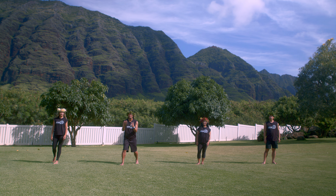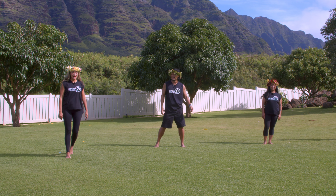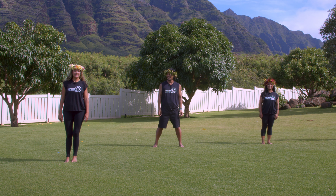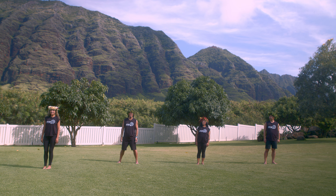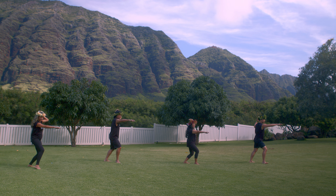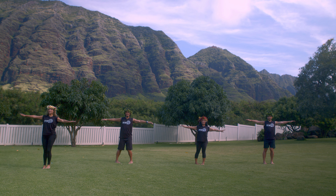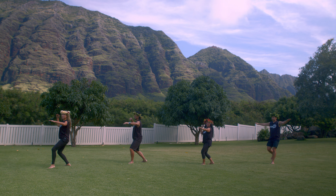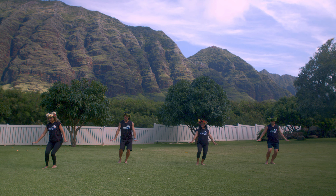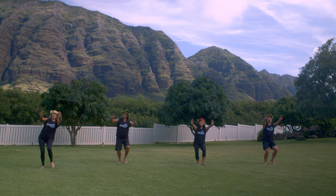We've got four moves for you, and here's the first move. Our first motion is a hula motion, so you're going to follow along with me. Five, six, seven, eight. You're going to step back and stop forward, step back, stop forward. Then you're going to point your toe on the other side, and then make your volcano up.